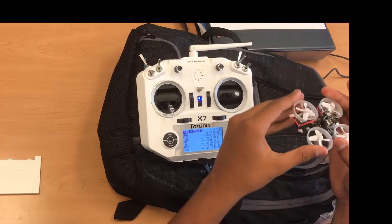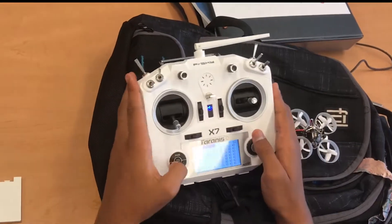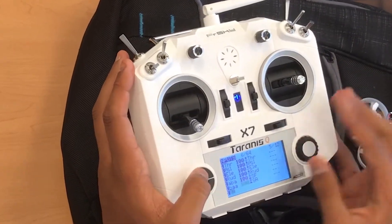Flight modes tell the drone to stabilize itself, go in one direction, things like that. So the first thing we need to do is go here and add a new switch. As you can see, I have my switches added, but I'll just add another one.